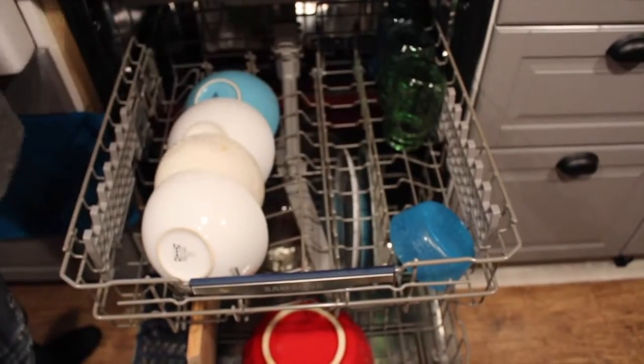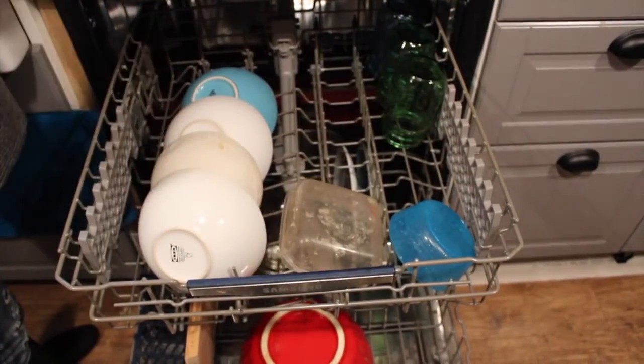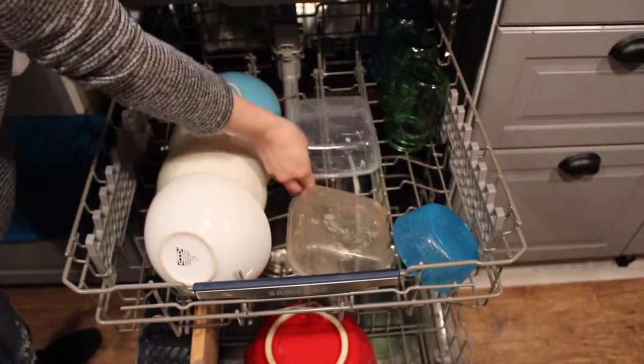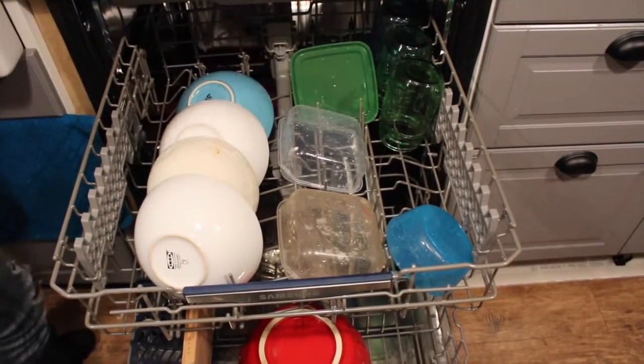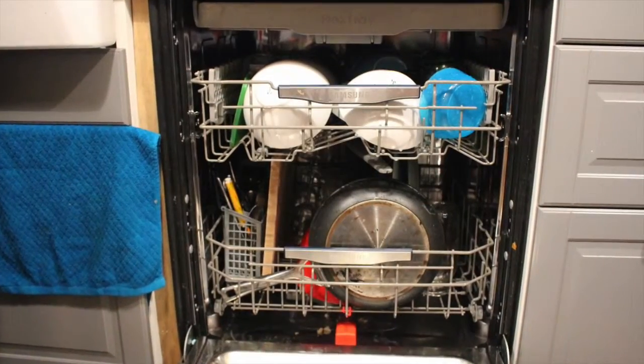Any plastics you might have that are dishwasher safe can go on the top rack. That's all it takes to fill a dishwasher. For step-by-step instructions, please visit Best Buy's Plug-in Blog at the links below. Thanks for watching!